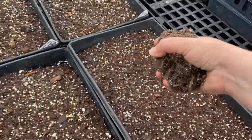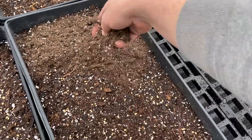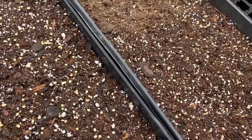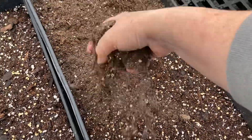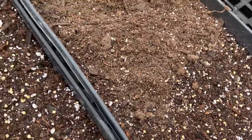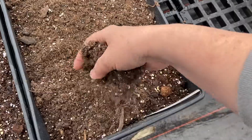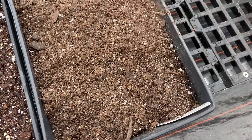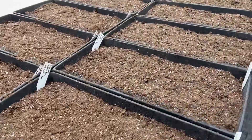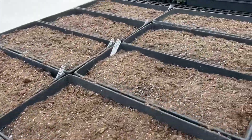All we gotta do is just very lightly sprinkle some soil on top. You want to make sure all the clumps are broken up so it's just a nice fluffy mixture going on top. So now they're all covered with a light dusting of soil.